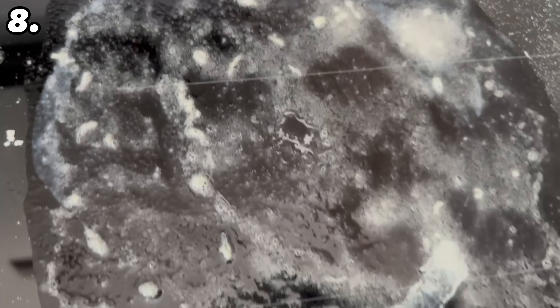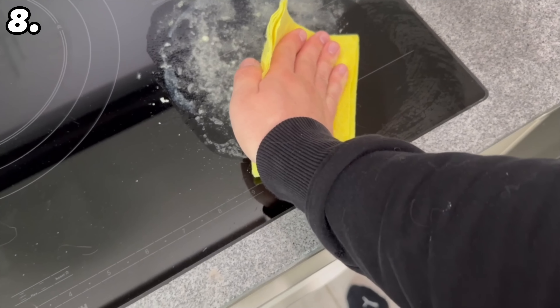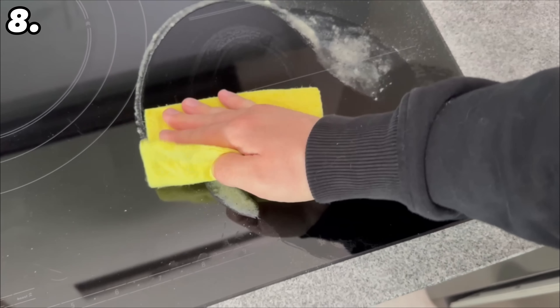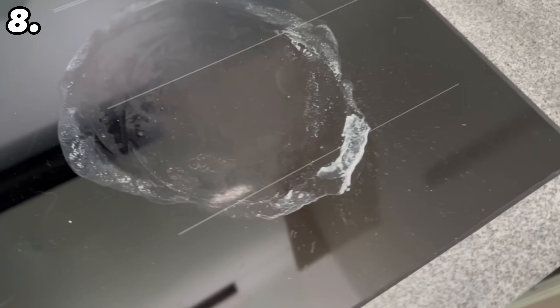When the time is up, wipe everything off again. As you can see, there's no need to scrub — wipe over it once and all the burnt spots have completely disappeared, thanks to a little baking soda and half a lemon.